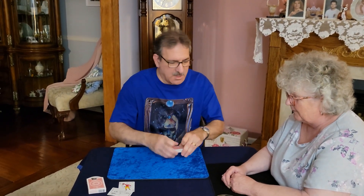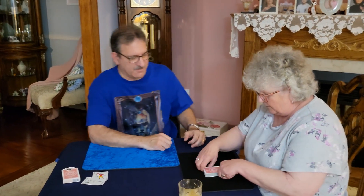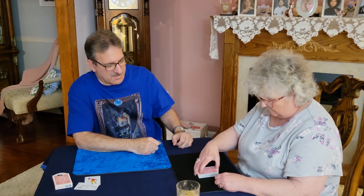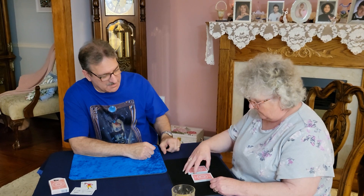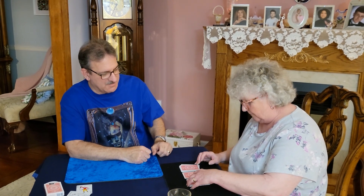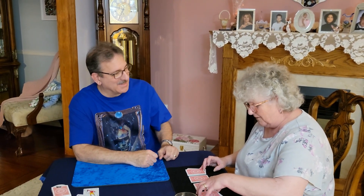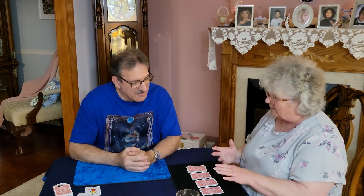You're going to take the deck and cut it in half. Take that portion, cut that in half over here. Take that portion, cut that over there. That's pretty slick — that's a special magic card move. I just dragged it over.